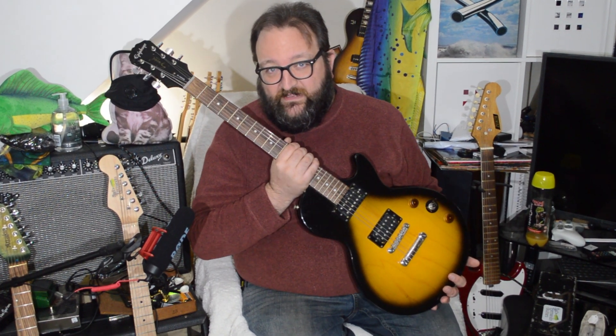Went guitar hunting - went to lots of guitar shops, which were all very samey and boring apart from one called Jones in Stirling, where I bought this: a Les Paul Special, the subject of probably next week's Resurrectionist. I also went and visited my friend Pete Rankin.